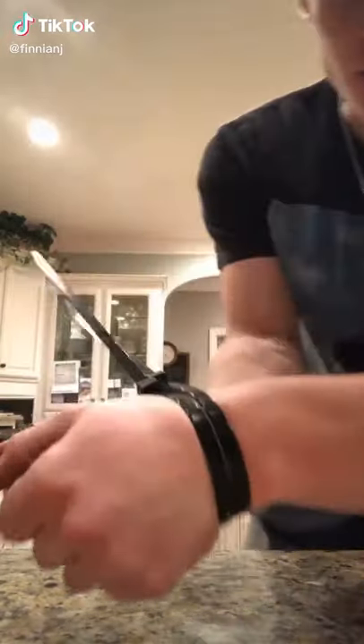So from the situation where you're handcuffed with zip ties — I got two heavy-duty zip ties here, cleaning out the garage, found these. Thought I'd make a quick tutorial on how to escape. Never know when you're gonna need this.